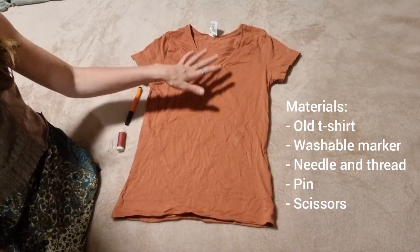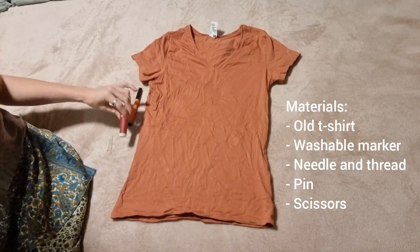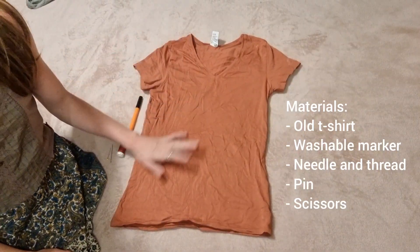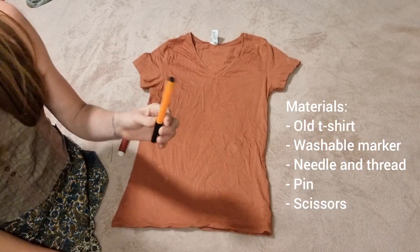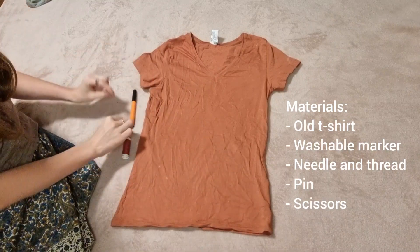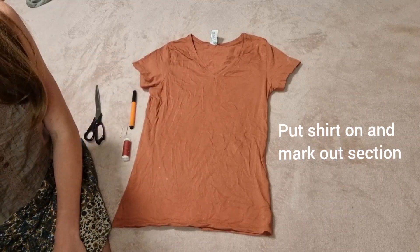So we're going to start with an old t-shirt and a washable marker of any color. You'll need thread that kind of matches your shirt — if you have matching thread, that's awesome. We'll also need a needle and a pin — oh, they're the most important part — and scissors. We're going to start by putting the shirt on and just marking out where we want it to sit.